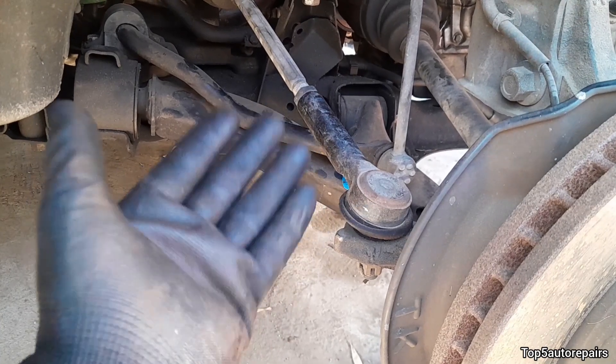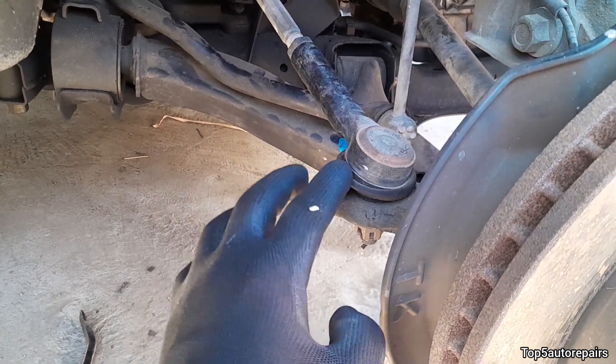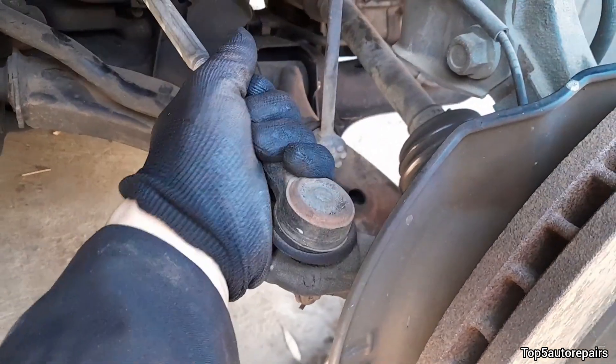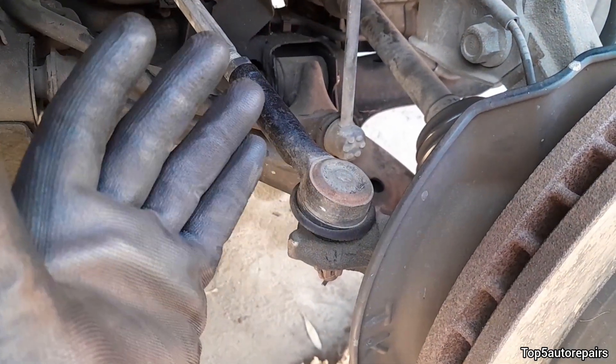Next, check for a bad outer tie rod. If the outer tie rod rubber boot is worn or torn, go ahead and replace it. To check if you have a bad outer tie rod, grab it and move it side to side — there should be no movement.